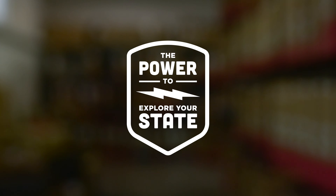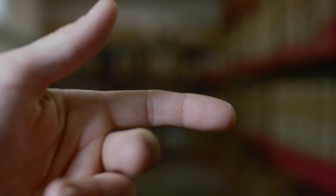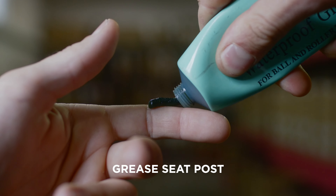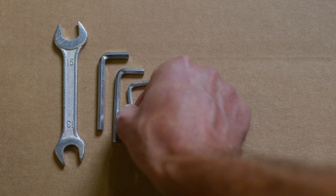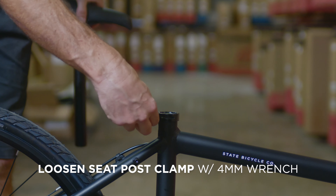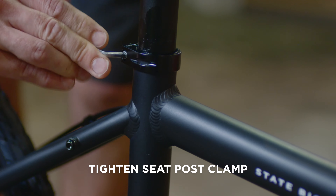Hello and congratulations on your new e-bike purchase. First things first: grease the seat post. Use a 4mm wrench to loosen the seat post clamp, insert the seat post, and tighten the seat post clamp.